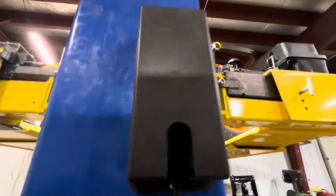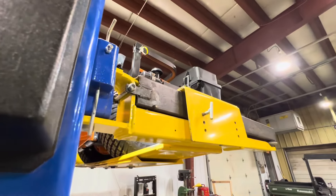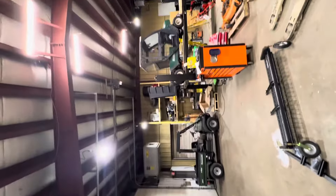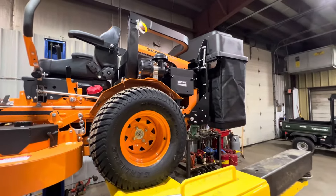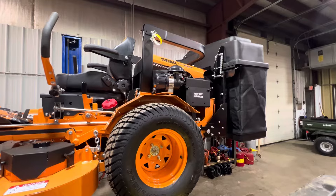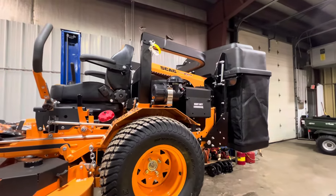I'll lower it down here for you and show you a little more about the bagger. All right — got the red fuel cap because it's a diesel. Everything else and the platform are exactly the same from the diesel to the gas model.